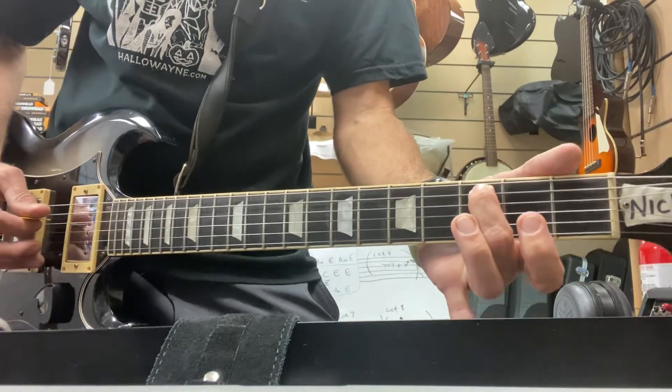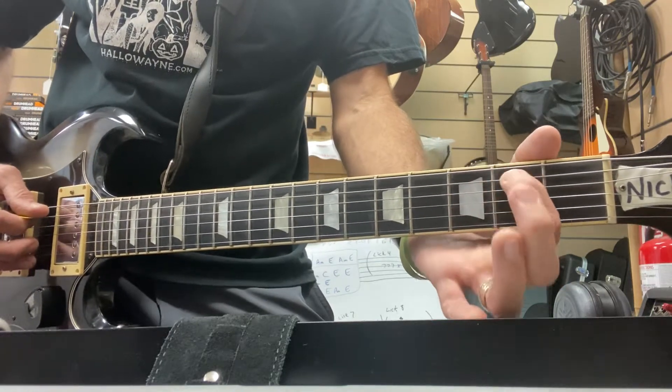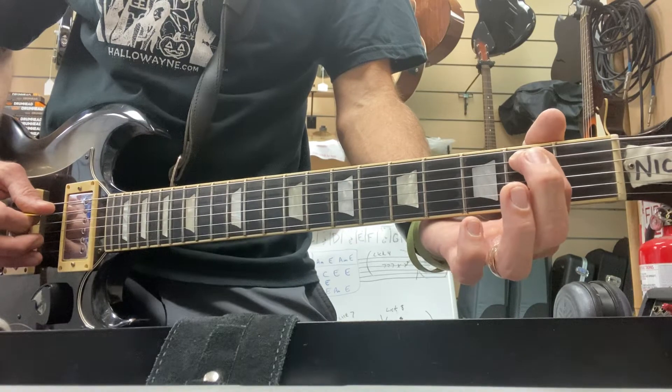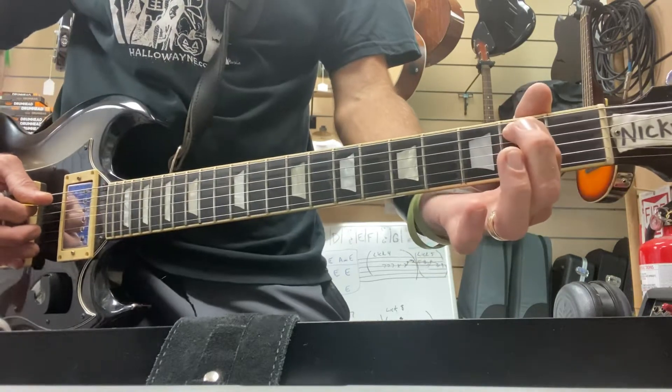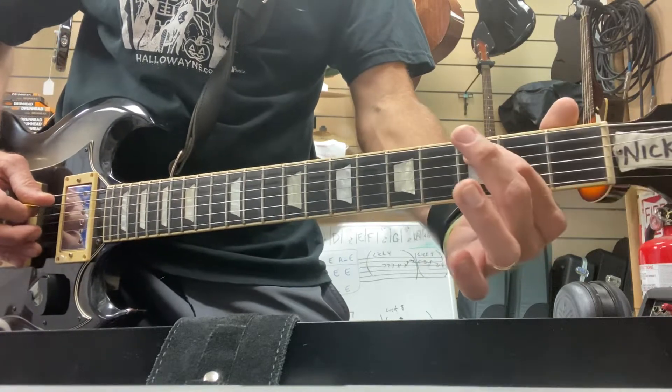That's the fifth and third string, or A and G string, and drop it one fret, still pedaling off of that G string in between every B note, which is the second fret here. We just left the C note.